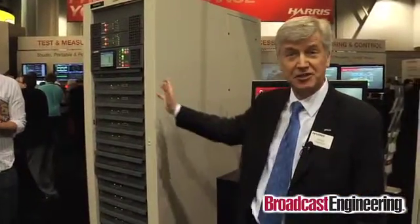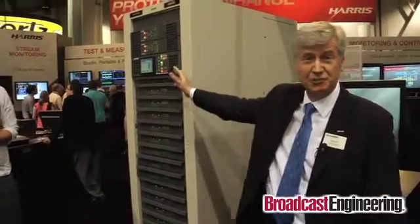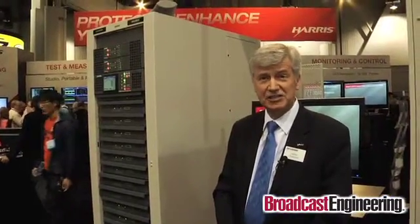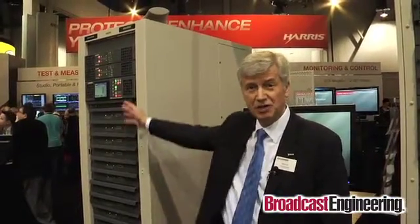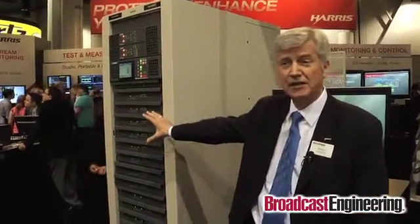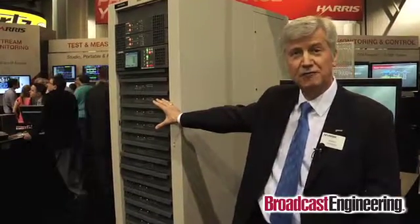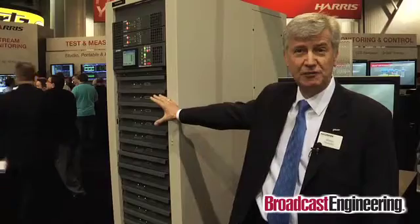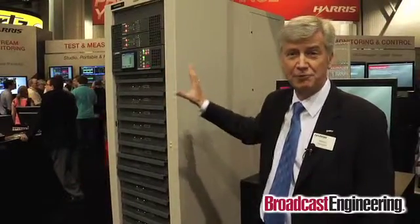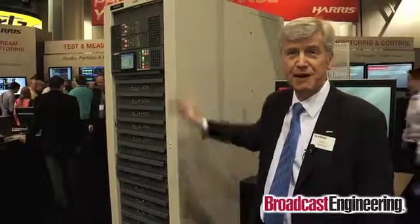On the other side, we also have another series of transmitters that are liquid-cooled, and this comes in two types. We have a UHF series called Maxiva. The ULX series can be configured in various combinations of modules, up to 16 for a full rack. That gives us an output power of up to 15.4 kilowatts for ATSC modulation and actually over 25 kilowatts in analog. We can also add additional cabinets, so for very high-power broadcasters, we can expand this up to a maximum of three power amplifier cabinets.